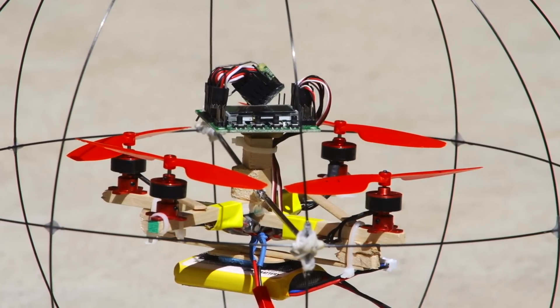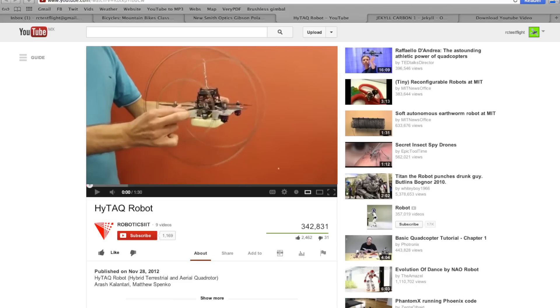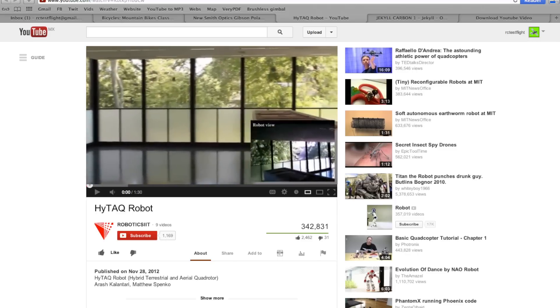This is a quick video showing my experimental sphere encased quadcopter. I built this after seeing a YouTube video of one being developed for UAV purposes. It was able to fly like a quad, then roll around on the ground.